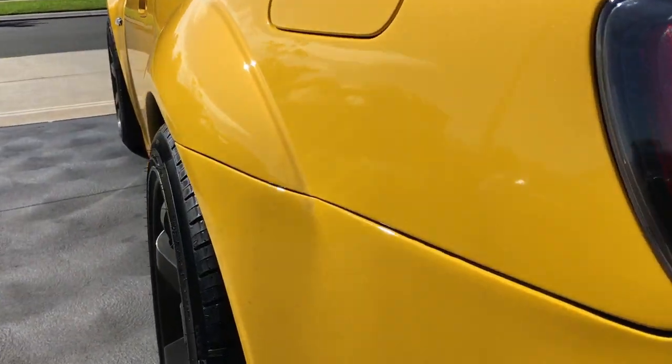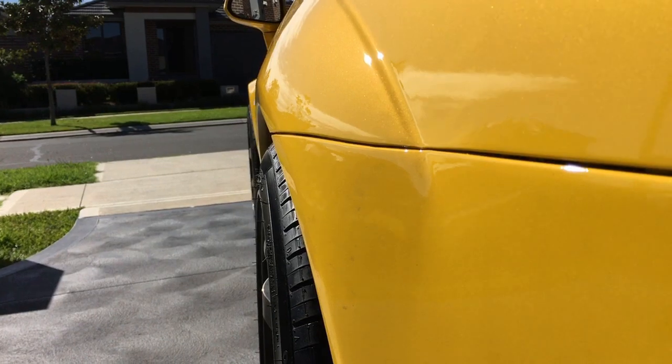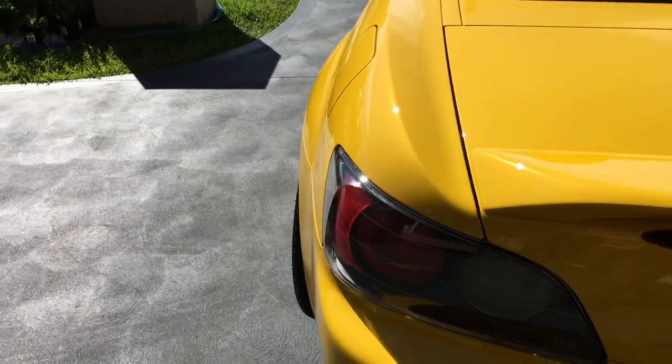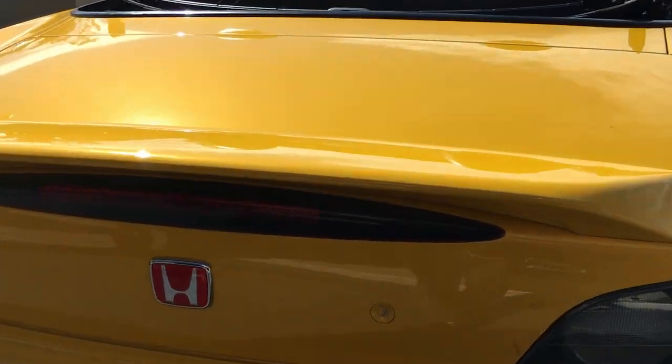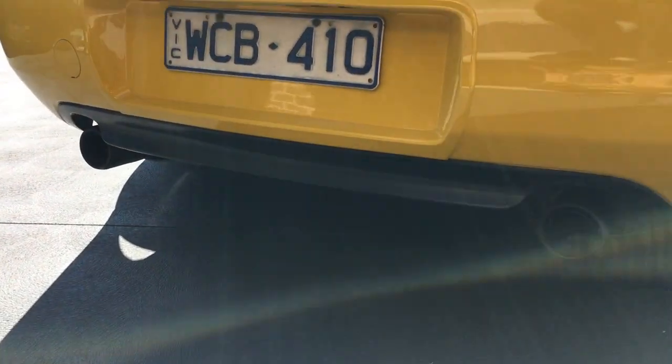They've done the paint line perfectly over here — just absolutely perfect. Coming to the back end: there you are, got the rear tail lights, the spoiler, the Honda red badge, and it's got the standard dual exhaust.